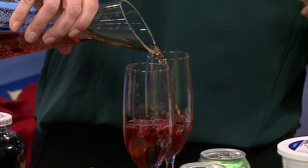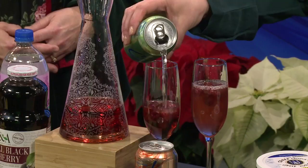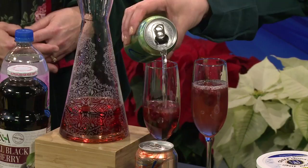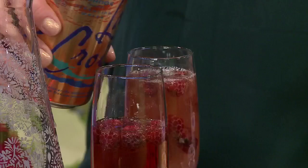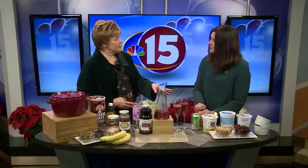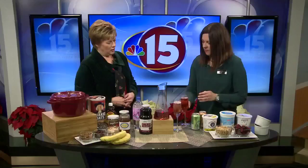So we're just going to do equal parts of a juice — this happens to be a cran raspberry juice. We added frozen raspberries just for a little festiveness and also to keep it chilled. And then we're going to do two different flavors of sparkling water — no calories and no artificial sweetener. Just a little zip of flavor and a little bubble. You could mix the flavors too. You could pretty much do whatever combination you wanted, equal parts of each. And this is something else you could put out on a bar and let people decide what kind of juice and how they want to mix it.